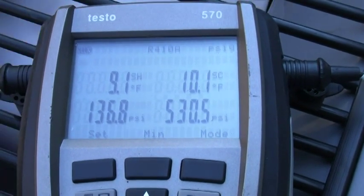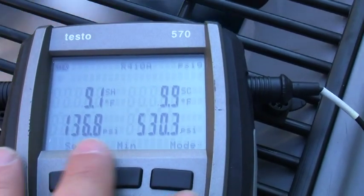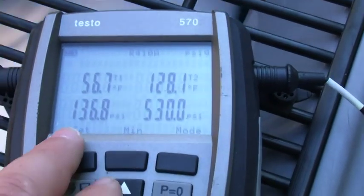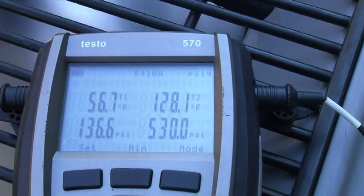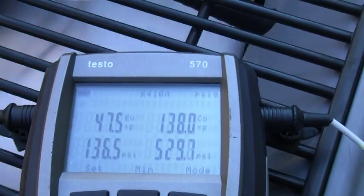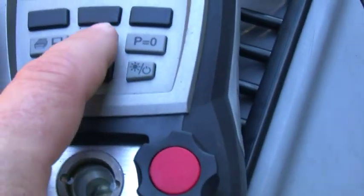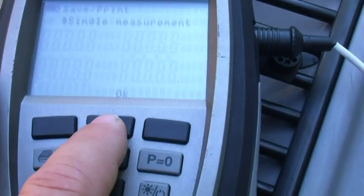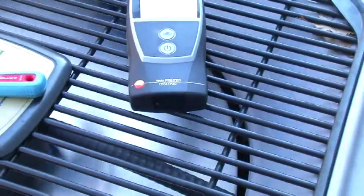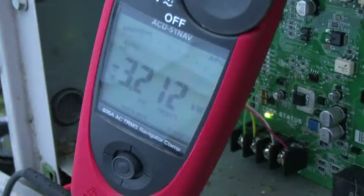This has been running for about 15 to 20 minutes like this. Now my pressure is at 136 over 530, so that created a subcooling of 9 degrees. My line temperature is 56 over 128. My condensing temperature and evaporation temperature are 47 and 138. They're all on one paper so we'll be able to compare them.